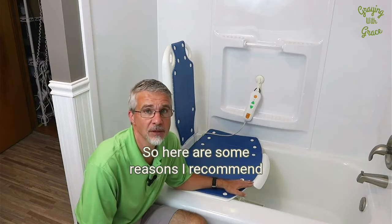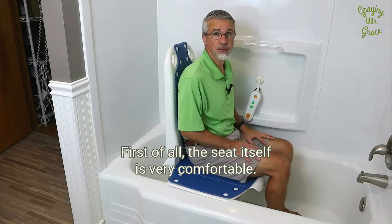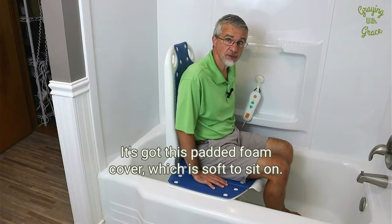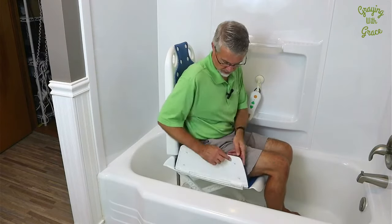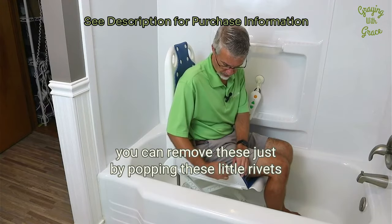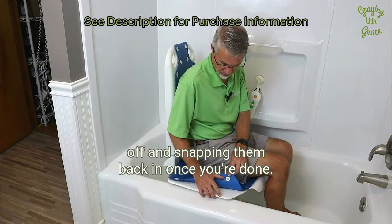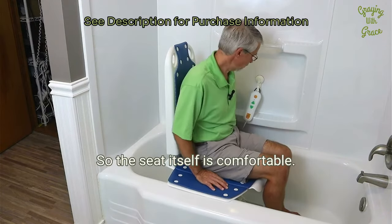So here are some reasons I recommend this MaidSight bath lift. First of all, the seat itself is very comfortable. It's got this padded foam cover, which is soft to sit on. It's also one piece — it goes all the way across. If you want to give it a really good heavy-duty cleaning, you can remove these just by popping these little rivets off and snapping them back in once you're done. So the seat itself is comfortable.